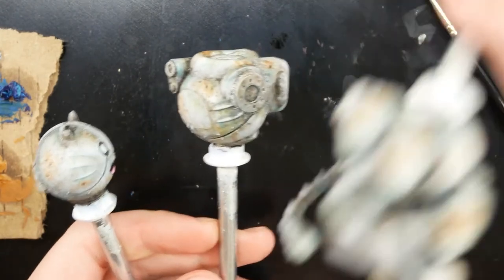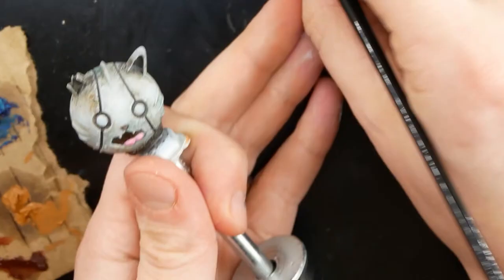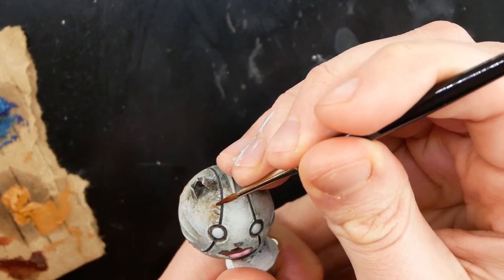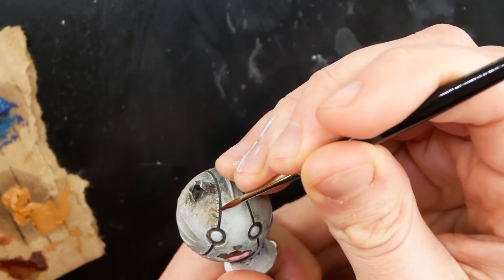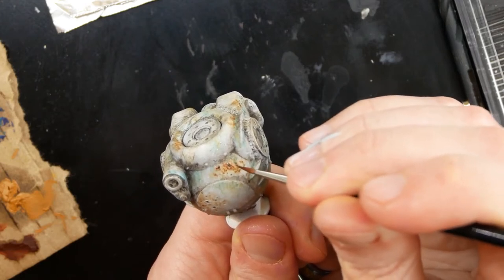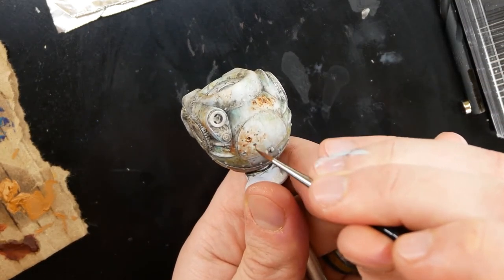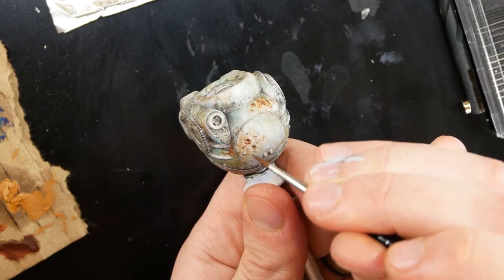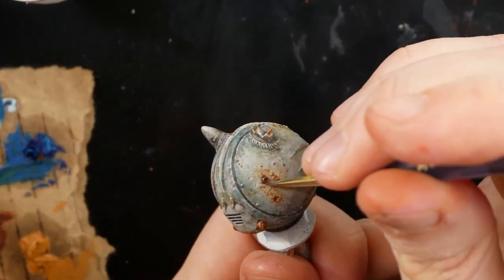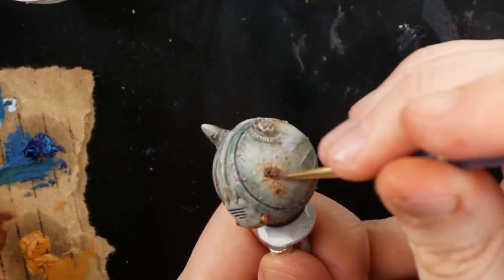If you see areas you don't like you can fairly easily change them using more thinner or more paint. Now with this model I plan to have a lot of rust. I first take some burnt sienna oil paint and add a thinned-down version around the rust areas — the bullet holes like they've been there a long time, some scratches, and areas around the edges of the chipping. Again, if you mess up, thinner just takes it away and you can start over. You can stick with oil paints for a light rust, but this guy is going to be really rusty in certain spots. I take my pigments, add a little water, and clump the rust on certain areas — doing various shades of brown and reddish rust, just dabbing it on.